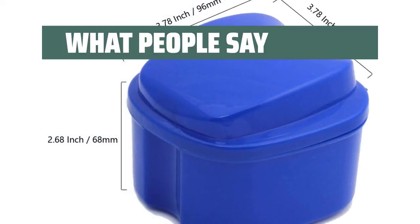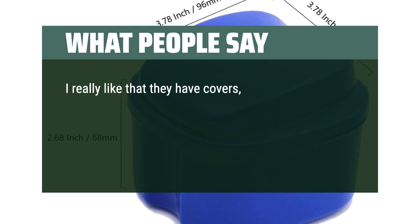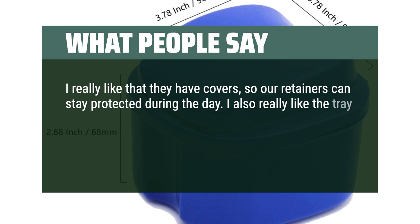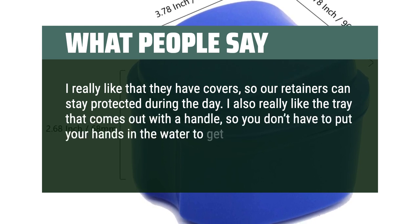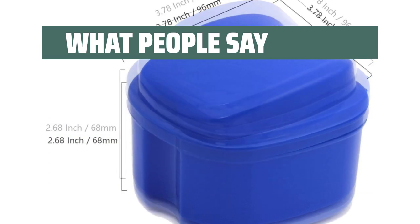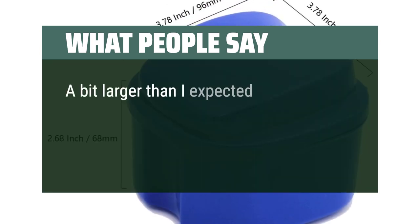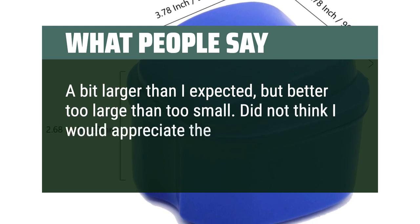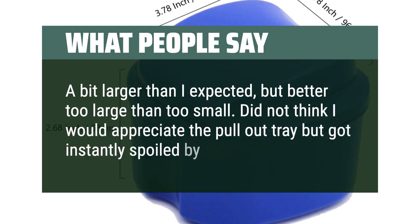What people say: I really like that they have covers, so our retainers can stay protected during the day. I also really like the tray that comes out with a handle, so you don't have to put your hands in the water to get the retainer out. Easy to use and easy to clean. A bit larger than I expected, but better too large than too small. Did not think I would appreciate the pull-out tray, but got instantly spoiled by it.